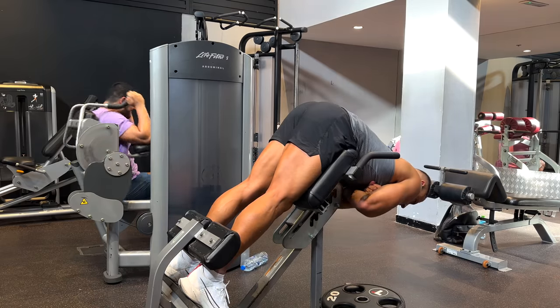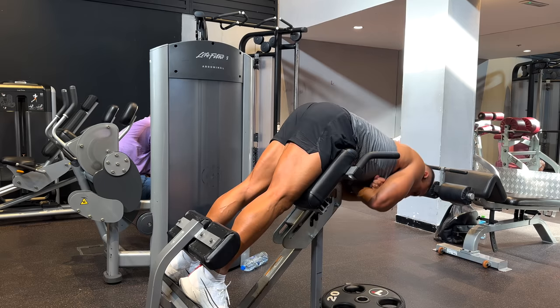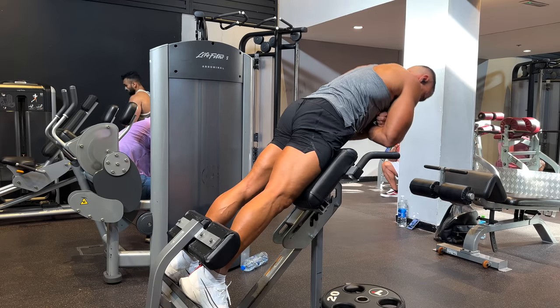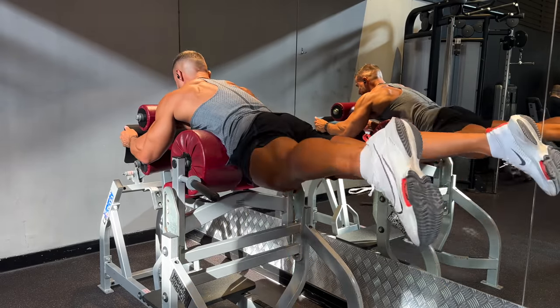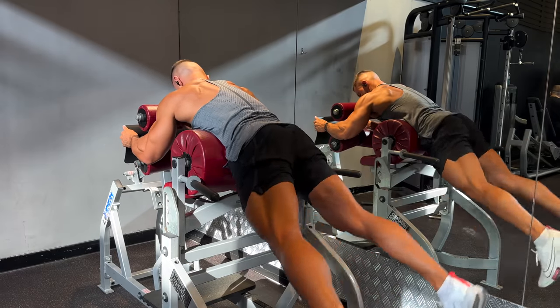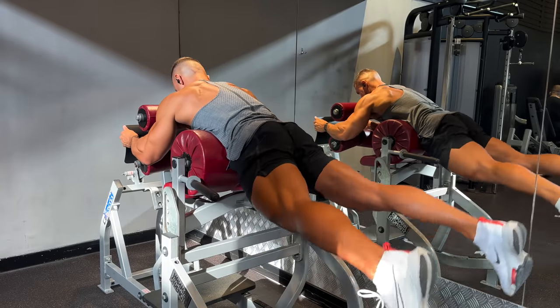The third exercise would be the hyperextension or reverse hyperextension. Most gyms have a hyperextension bench, and when you perform this exercise the right way you can get very good glute activation — of course you will also be hitting your hamstrings and lower back a little bit, but the key is to focus on your glutes moving you from point A to B. The reverse hyperextension variation is also a very good exercise: keep your feet together at the start, lift them behind you, spread them at the top of the movement, and squeeze your glutes as hard as you possibly can.